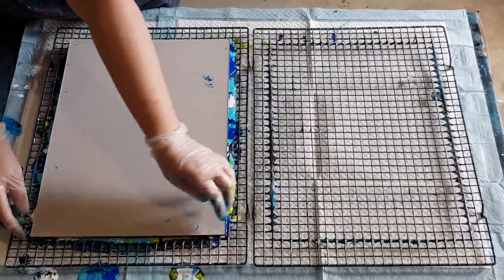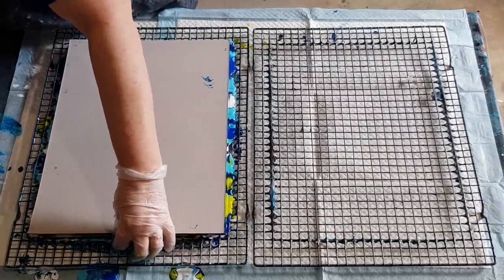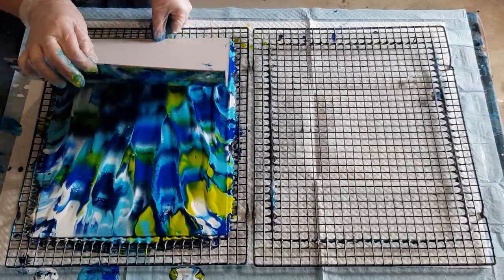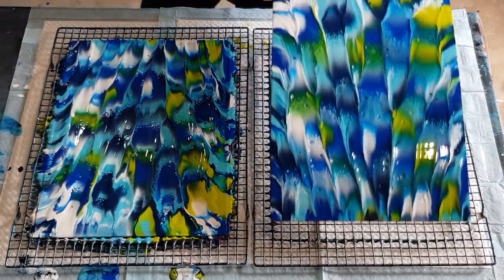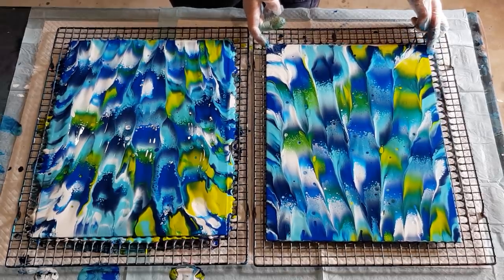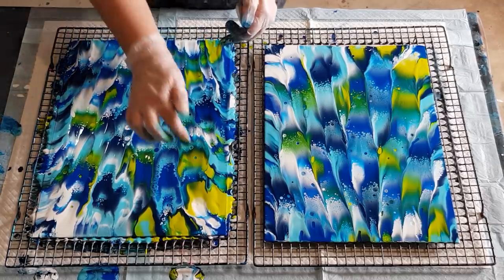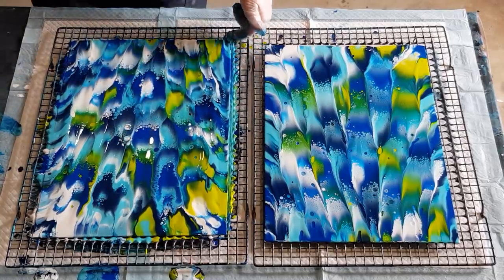Let's see if I can grab the end without lifting both of them up at the same time. Tada! Put that one there so you can see them both. How gorgeous is that! I'm just going to clean these sides off so you can see where the card finishes.